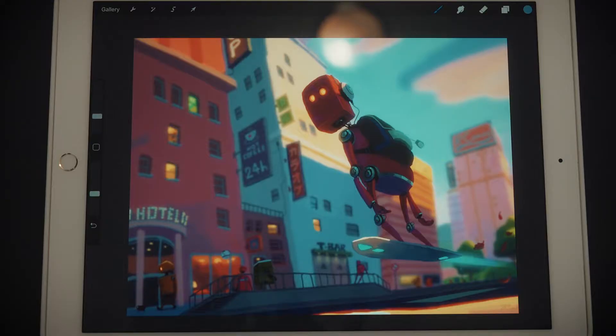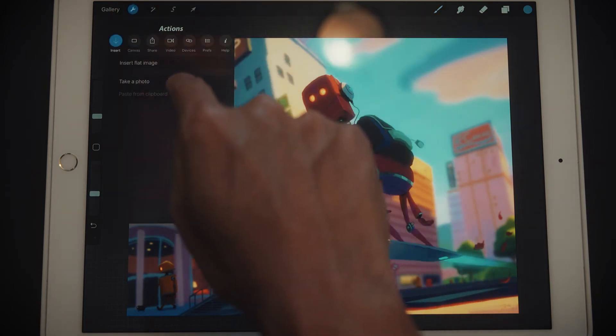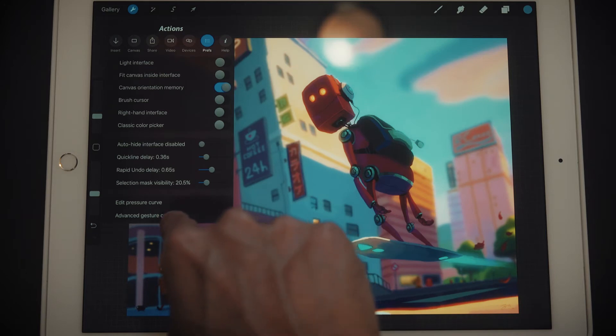My tool of choice is Procreate and I want to show you some tricks. One thing I do first thing when I open Procreate for the first time: I go into the preferences — the little wrench icon — and I go to Preferences > Advanced Gesture Controls.